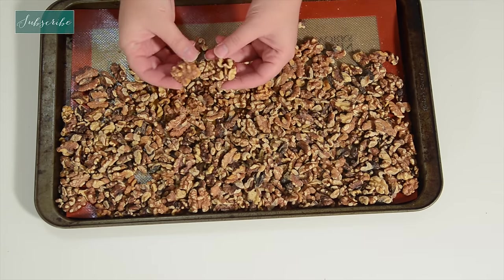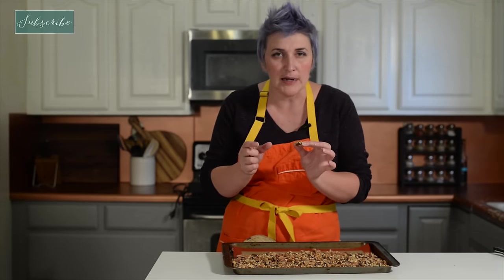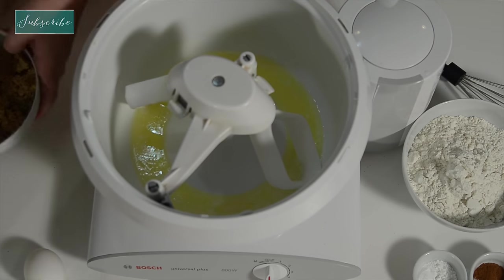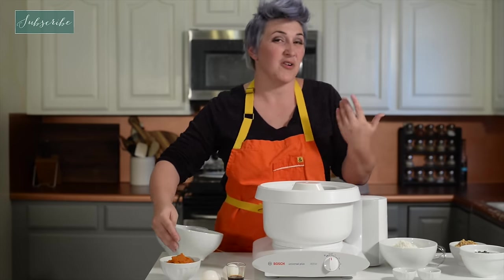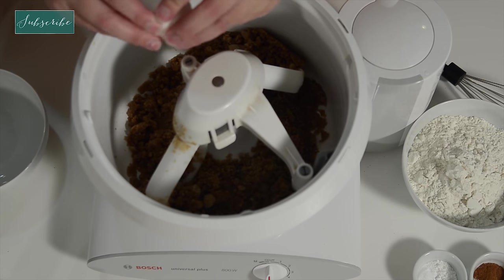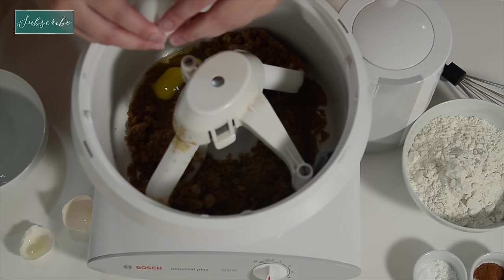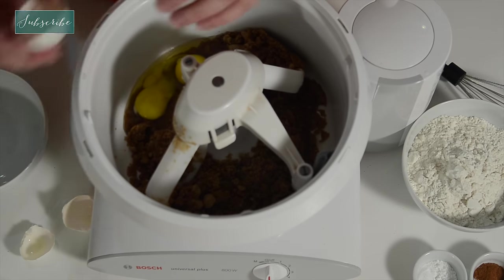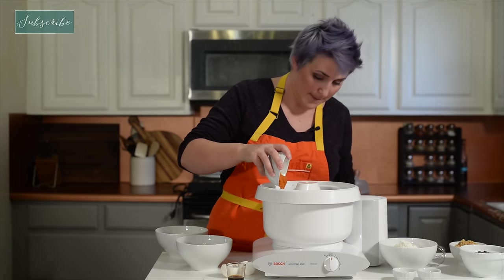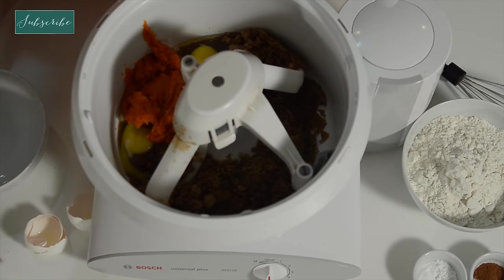Now we're going to pull out the whole walnuts — these are going to be the beetles that go on top of our graveyard blondie. We have some melted butter and some brown sugar. I'm going to mix that together, then add our eggs and our pumpkin — this is after all the pumpkin challenge — and some vanilla.